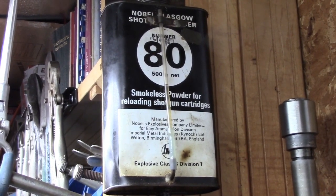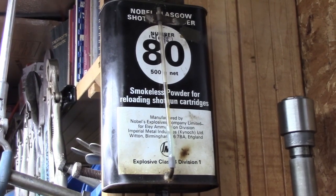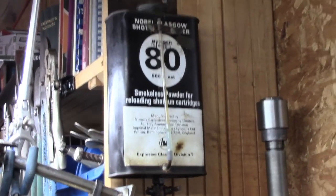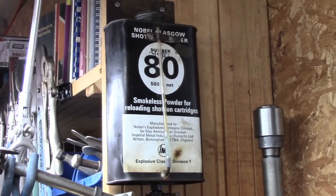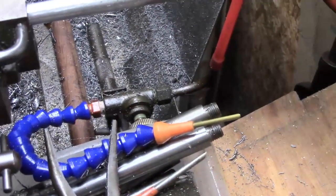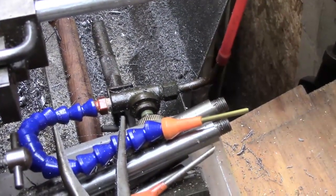Some of you may have seen the gravity feed oil drip system on my lathe. It's just an old can of shotgun powder, a sight tube, a tap, and it comes down — well at the moment, amidst all this junk, is the business end with the drip tube.